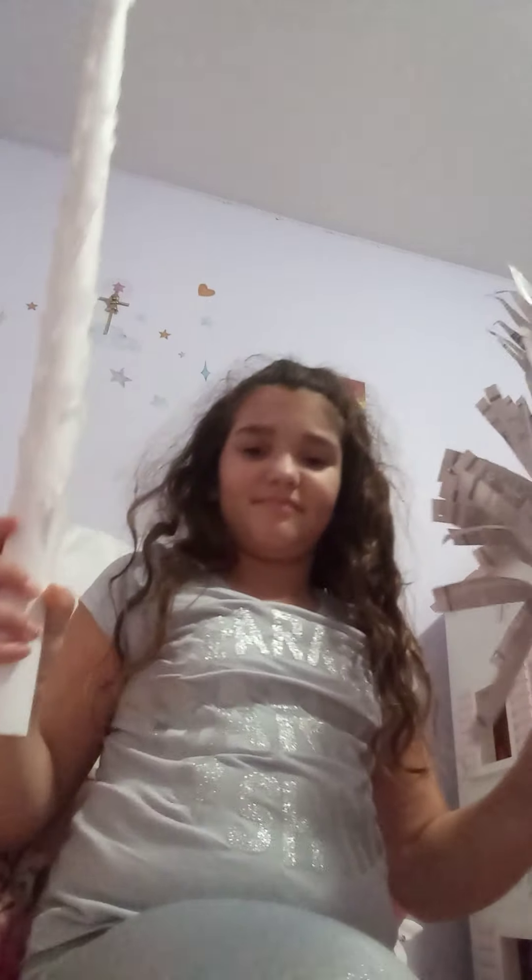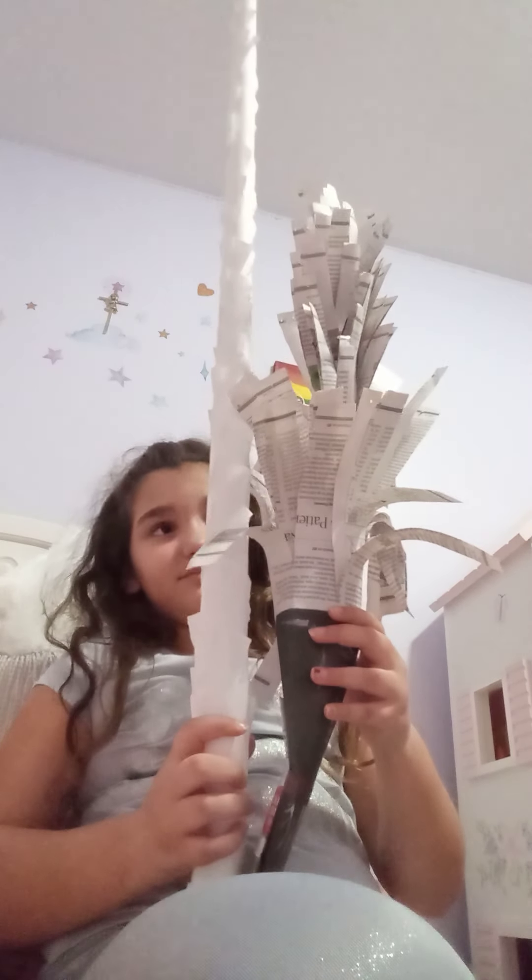Now this is supposed to be a real paper tree, right here. They're both mine. It's a little bit taller. Let's get into the real video.